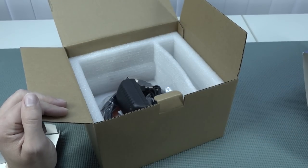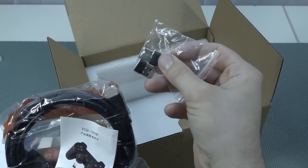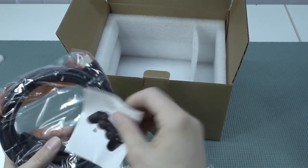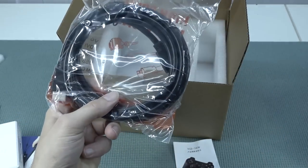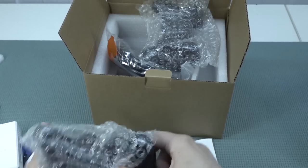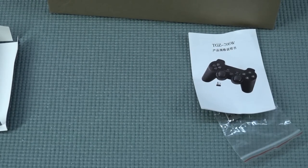We have two controllers in here, plus a power supply — not a very nice looking quality one. It comes with two separate dongles, so each controller has its own dongle. Sometimes you get two controllers with one dongle. And we also get a very thick long HDMI cable. Let's take a close look at the controllers — and of course let's smell it.